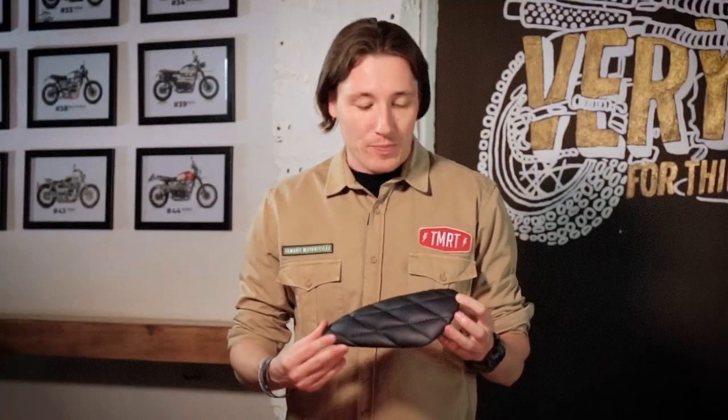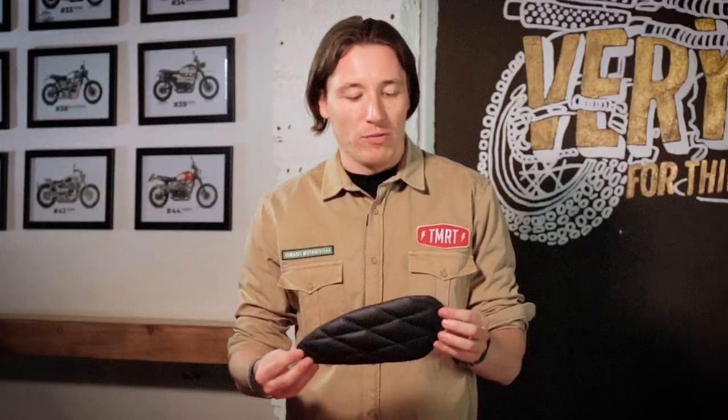But after Deep Franklin, our project, was released, we got a lot of comments and questions about the knee pads placed on the fuel tank, so we decided to make them available for everyone.